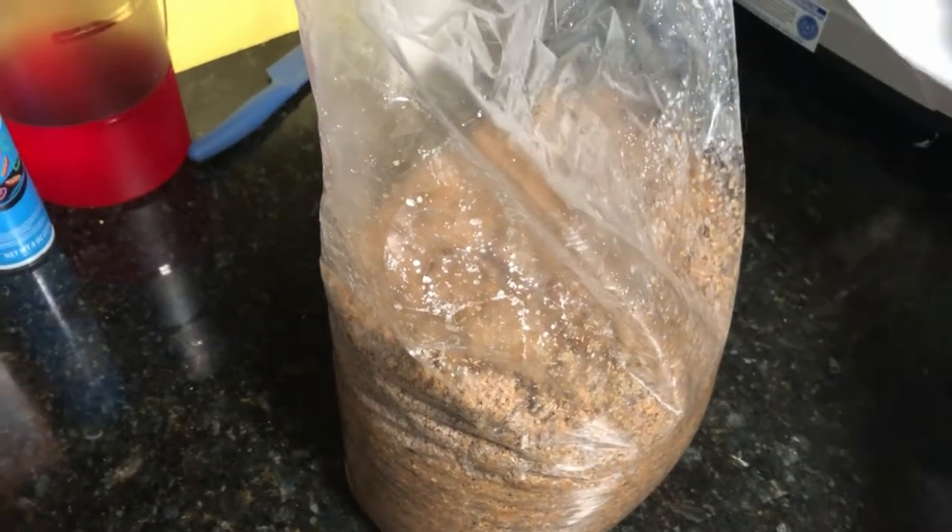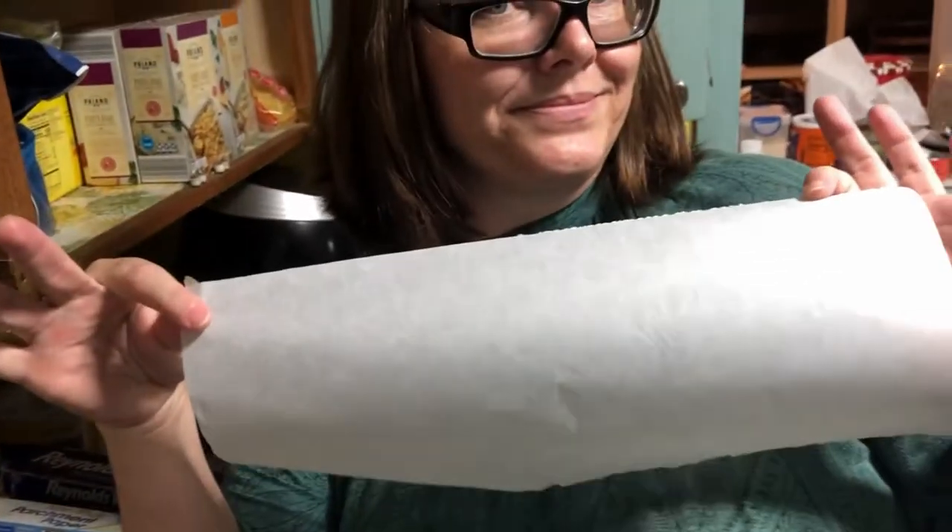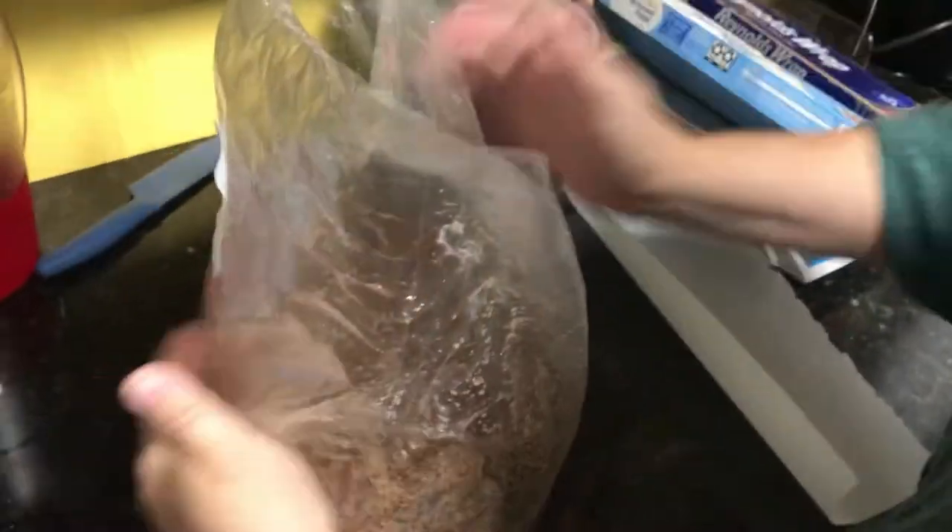First thing we're going to do is we're going to take off a little bit of parchment paper — about this much.